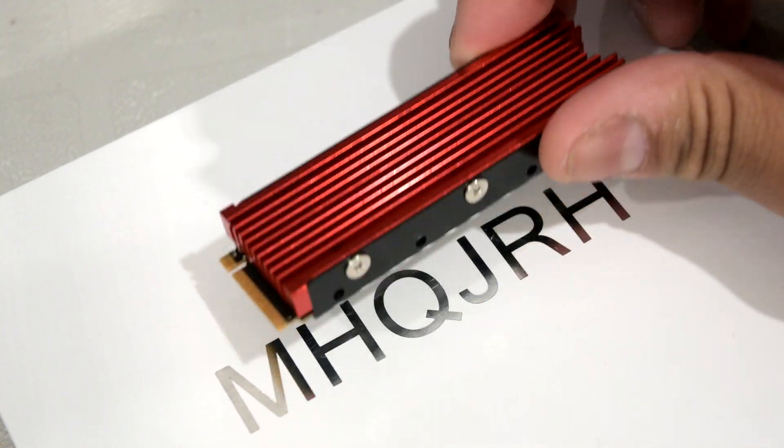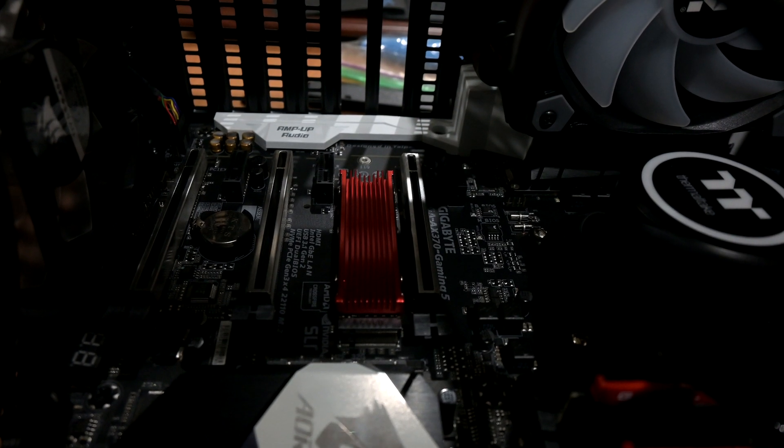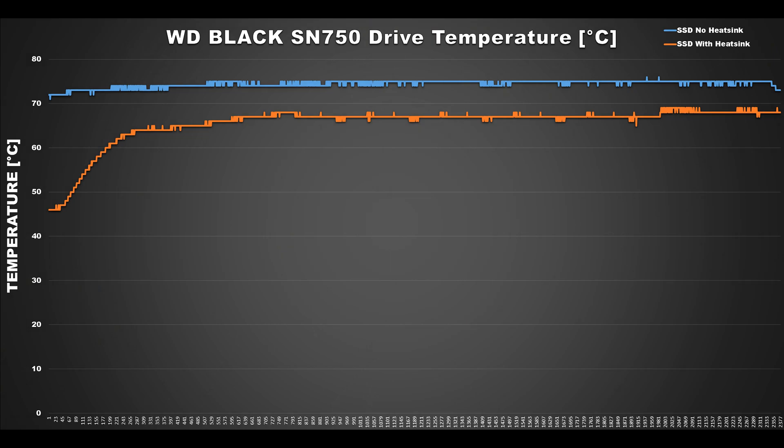Once installed, it looks a little something like this — definitely a bit bulkier, but hopefully for the better. What I do like is that even with the heatsink installed, it still has a pretty low profile in the M.2 slot, so it doesn't protrude too much and interfere with the graphics card. With the heatsink installed, we can see a pretty considerable drop in temps. While playing Dishonored 2, the drive was running in the high 60s, averaging around 67 degrees Celsius, and I didn't encounter any crashes or those weird drive issues I was seeing before.